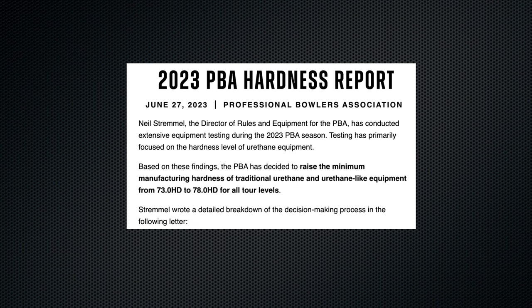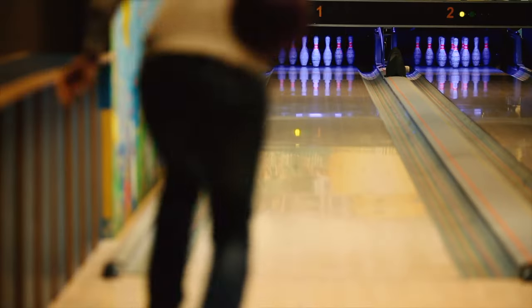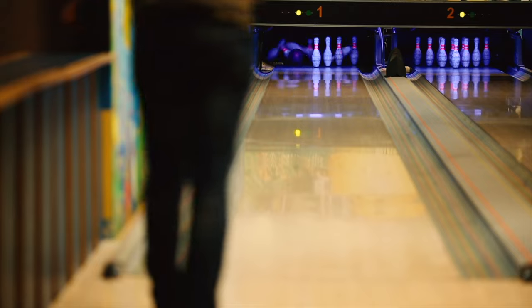The durometer is jumping significantly — JR Raymond was saying the new ones are basically going to go straight, which is what urethane should be, versus the softer stuff where they're hooking a ton. It's jumping by like six points. They're trying to get it out of people's hands, but for everybody who whines and complains — you can throw urethane too, you're choosing not to. I personally don't use urethane because I don't hook a lot.